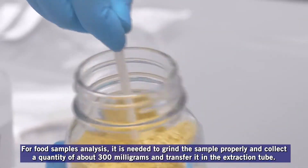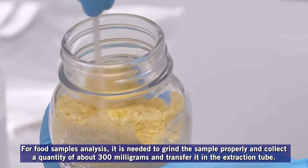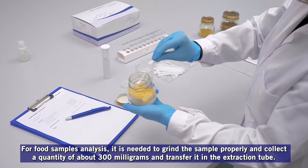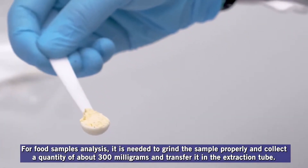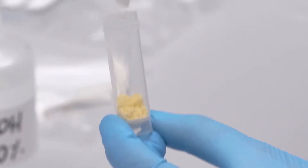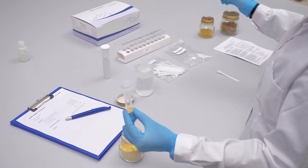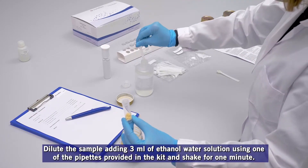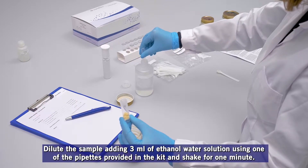For food sample analysis, it is needed to grind the sample properly and collect a quantity of about 300 milligrams and transfer it into the extraction tube. Dilute the sample by adding 3 milliliters of ethanol water solution, using one of the pipettes provided in the kit.